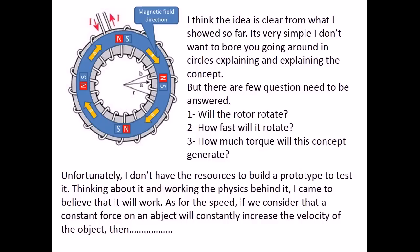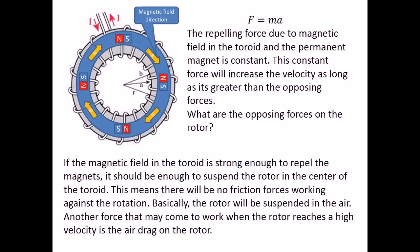Unfortunately, I don't have the resources to build a prototype to test it. Thinking about it and working the physics behind it, I came to believe that it will work. If we consider that a constant force on an object will constantly increase the velocity of the object, then the repelling force due to the magnetic field in the toroid and the permanent magnet is constant. This constant force will increase the velocity as long as it is greater than the opposing forces. If the magnetic field in the toroid is strong enough to repel the magnets, it should be enough to suspend the rotor in the center of the toroid, meaning there will be no friction forces working against the rotation. Basically, the rotor will be suspended in the air. Another force that may come into play when the rotor reaches high velocity is the air drag on the rotor.